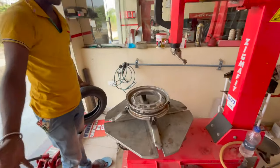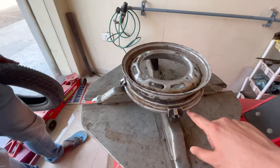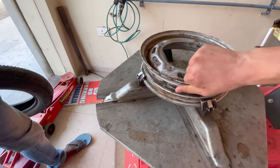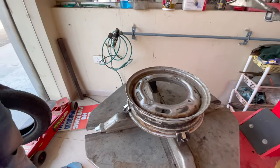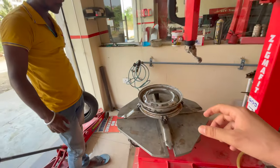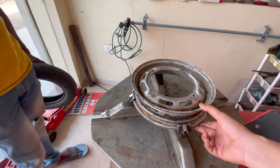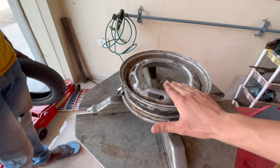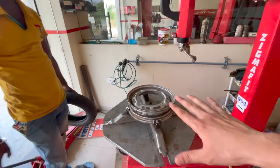If it is properly locked, it will not move. There will not be a smaller rim here because it will move, so it will not work here. This is starting from 10 to 10.